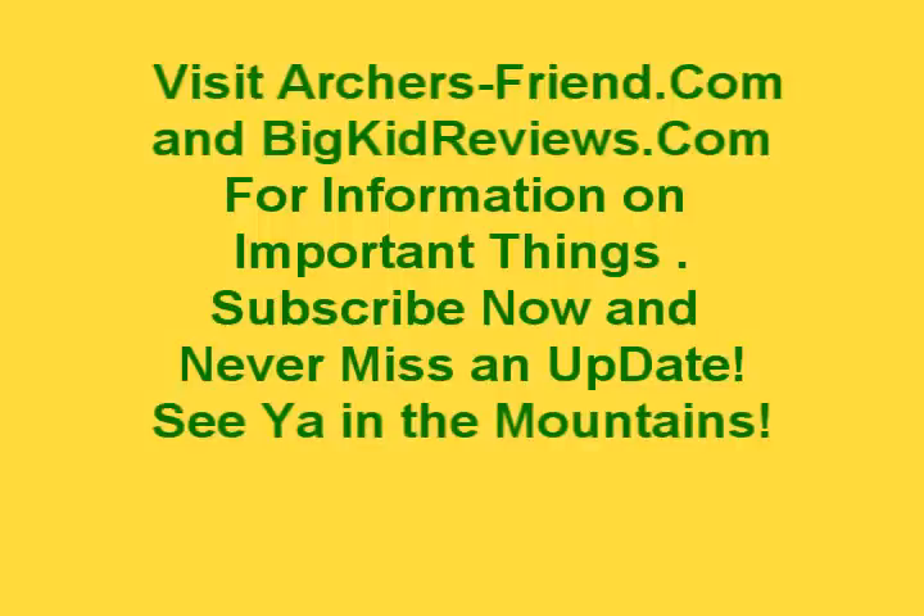There'll be links to where I get all these parts on the BigKidReviews.com site under the review of this project. As usual, we'll see you in the mountains. Hit that subscribe button — got more crazy ideas in the works. You never know what you might find — you might save yourself a bunch of bucks, or you might just turn your stomach. Big Kid signing off for ArchersFriend.com and BigKidReviews.com. I hope you don't mind looking at the poor boy method of sight installation — I think it's going to work. Bye!